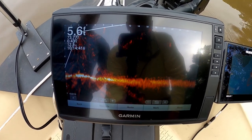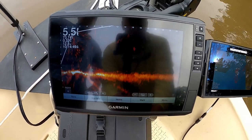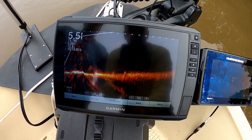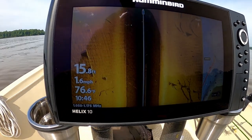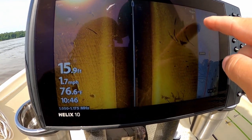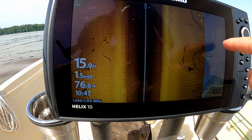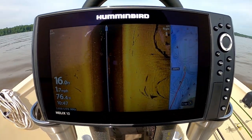We're out here in 17 feet of water and you can see there are contour lines and a hump here. We're going to look along these contour lines — I've been finding fish up in that 10 to 15 foot range. So we're going to get out of this really deep water, get near these contour lines, and just idle along them. We're just going to explore, follow all the contour lines we can find, and look for fish.